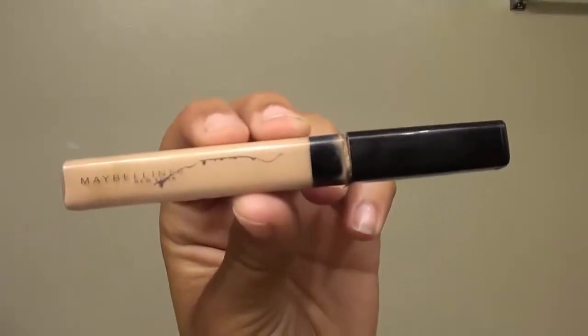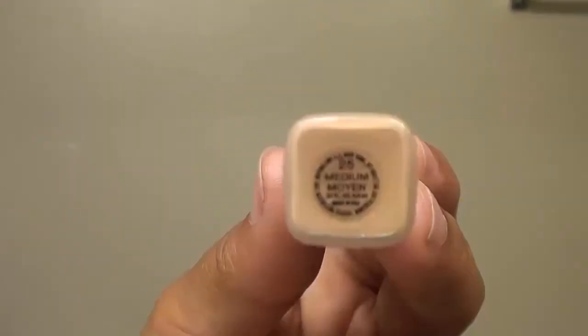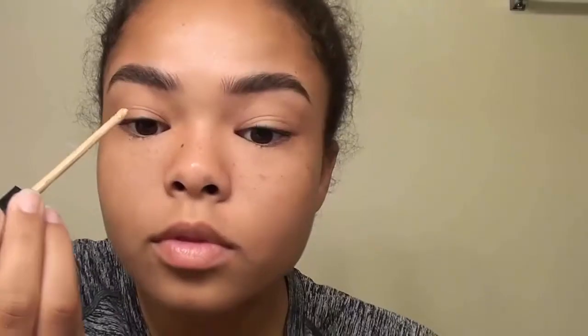Then I'm going to set the brows with Maybelline Fit Me Concealer in shade 25 Medium. I'm just going to run this along under my brow, and then I'm going to do it on my eyebrow to have a base coat for my eyeshadow later. Then I'll do the same on the other side.